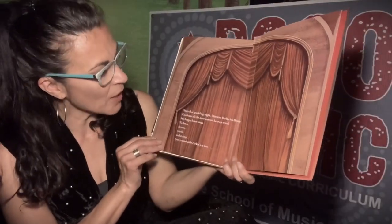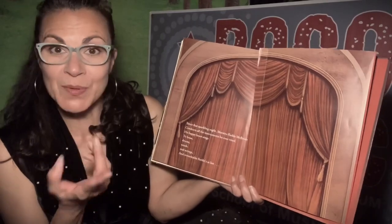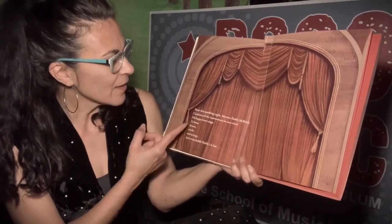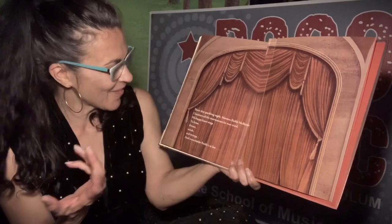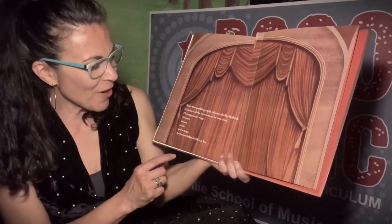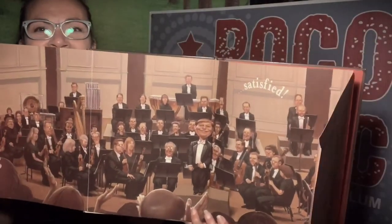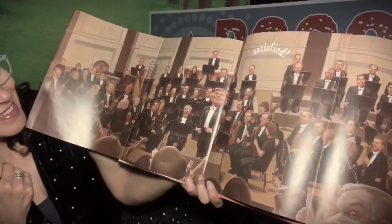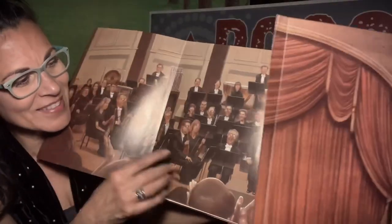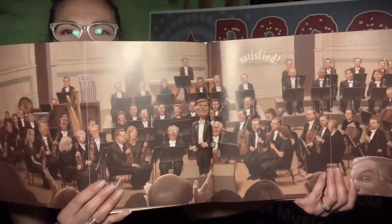Since that sparkling night, Maestro Farkle McBride — Maestro, that's what they call conductors — conducts all the instruments he ever tried. His happy heart sings to brass, drums, winds, and strings, and Remarkable Farkle is at last satisfied. There he is — oh my goodness! He has such a big smile on his face. He is the conductor of this great big orchestra.